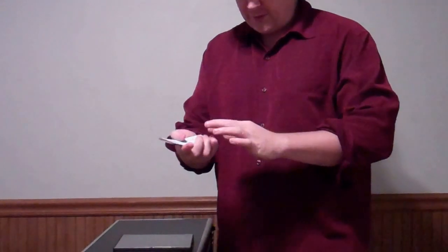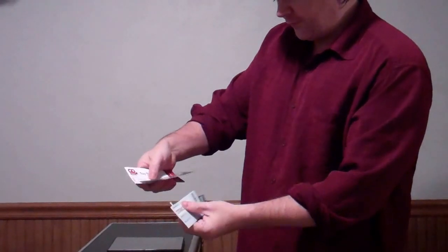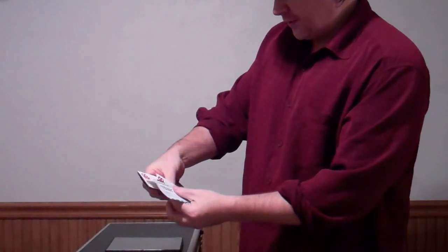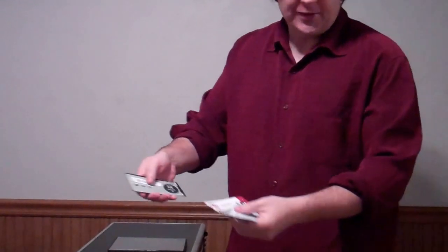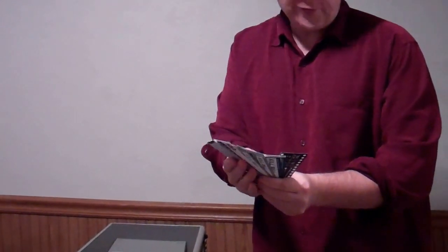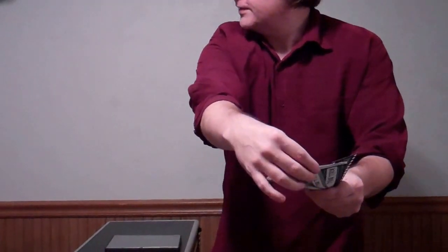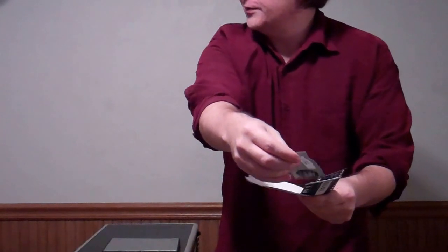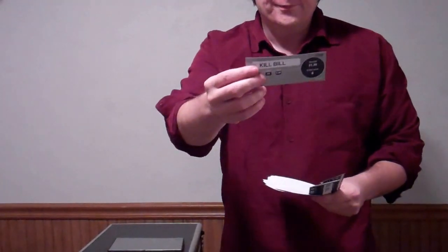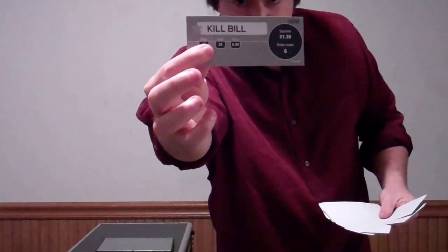Then you bring out some tickets and they're movie tickets. You got Titanic, Skyfall, Fight Club, Toy Story, Star Wars, The Matrix 7, and a bunch of other films. Now they can select any one of these completely freely as possible. You can have them select any one. Let's take this one — I have no idea what it is. And it's Kill Bill. I want you to make sure you can see that on camera. I'm going to hold it so you can see it. So that's the movie they picked.